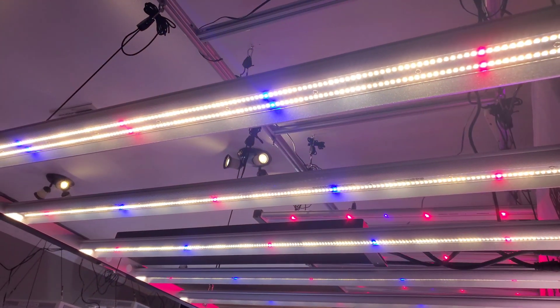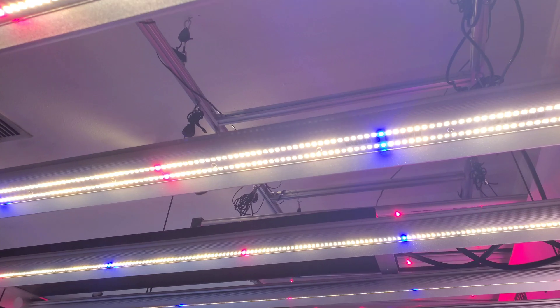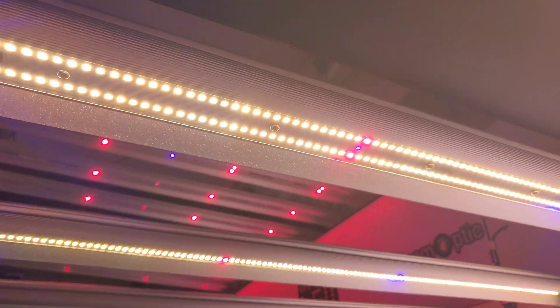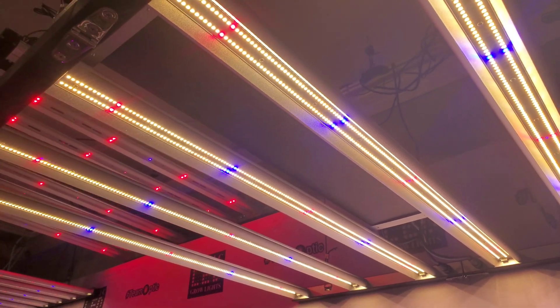Those bloom enhancers are very important. Once you crank the dimmers up to full power, you'll notice the UV diodes will light up a lot more. That UV spectrum — you can see that little purple LED — that UV spectrum is technically invisible to the human eye.